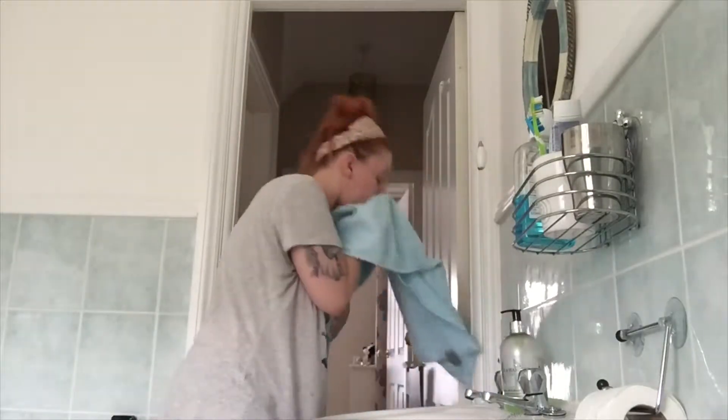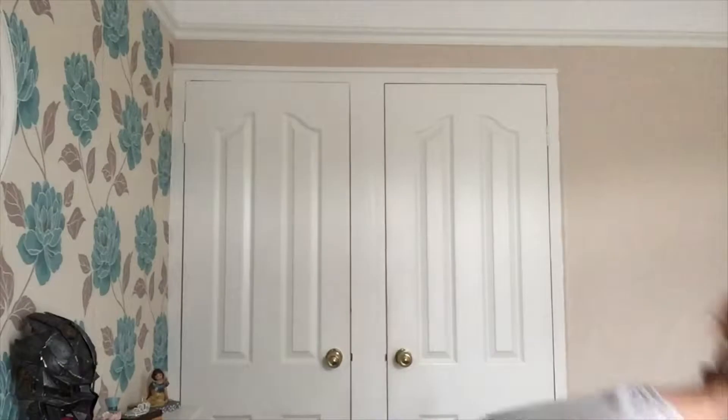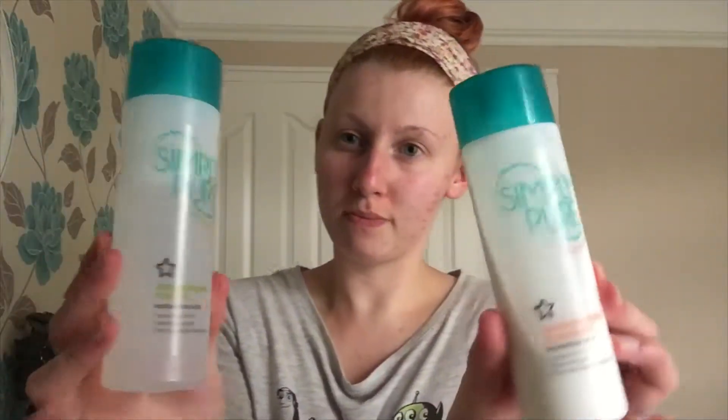Then I dry my face off with a towel. Next up, I take a couple of round cotton pads — it's time to tone and cleanse my face.